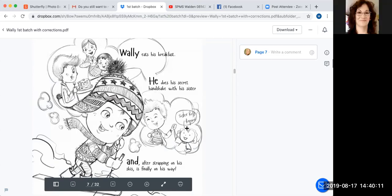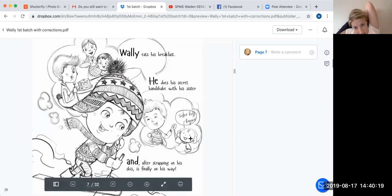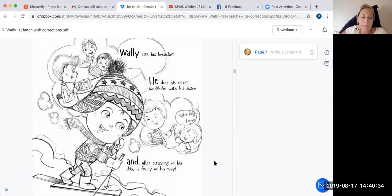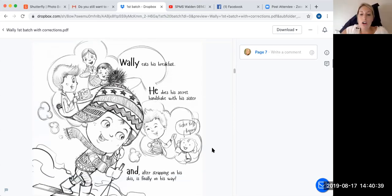What does this note mean — 'sister ref required'? Yes, I think it is — because it says there's a secret handshake with his sister, but she needs to be more detailed. Look at everybody else — they don't know what his sister looks like. So that's their note to you saying: you gave us a picture of Wally and of his little brother, but we don't have anything to base this little girl on.